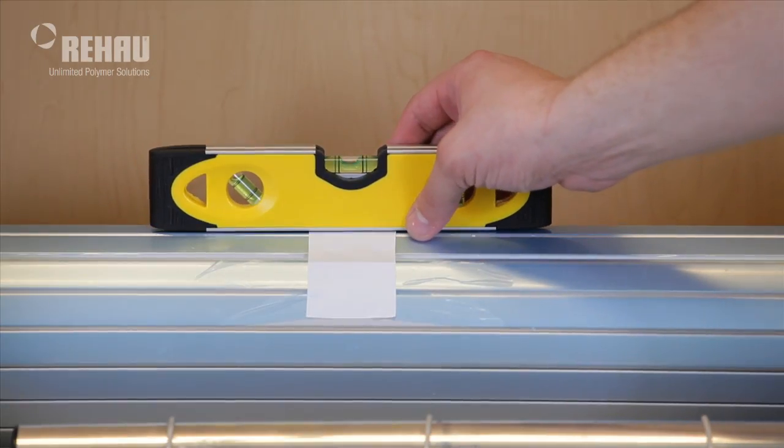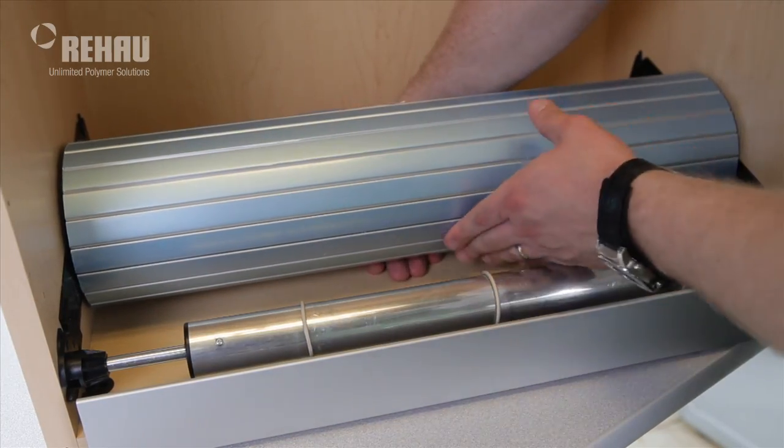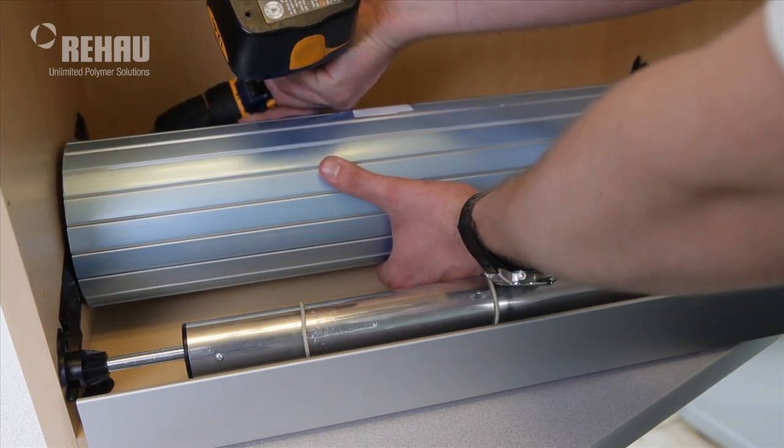Ensure that the system is level. Secure the necessary clearance between the carpet and cabinet ceiling. Fasten with screws.